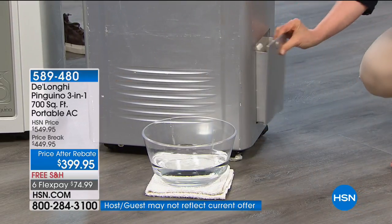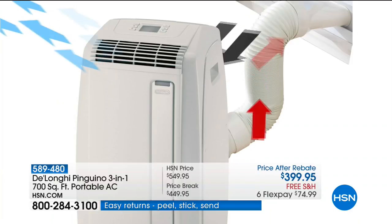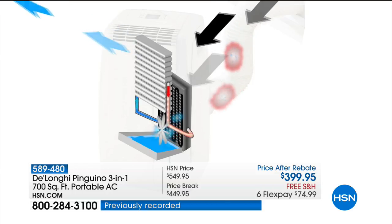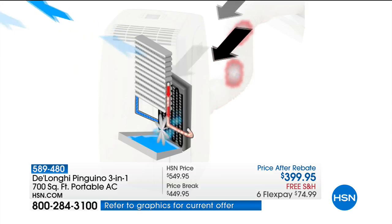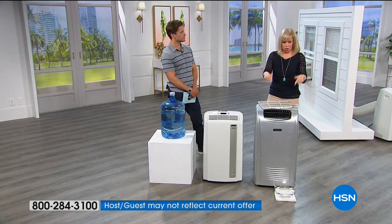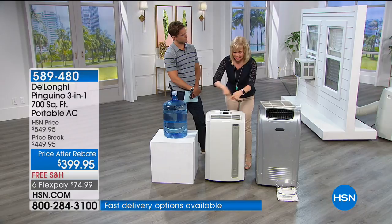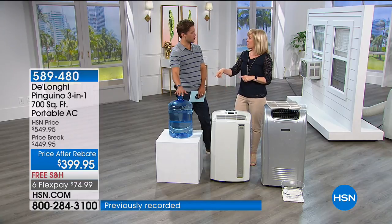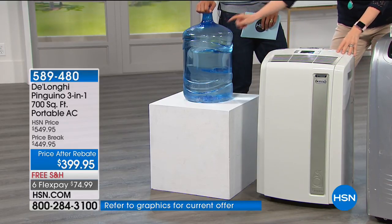The DeLonghi no-drip technology means you never worry about a tray or bucket. If it were another unit, you'd be emptying water buckets all day long. It takes the equivalent of a full jug of water and converts it into vapor — no standing water, no mold. You can put it on your wood floors, upstairs, downstairs, in your basement, and never have to empty water.